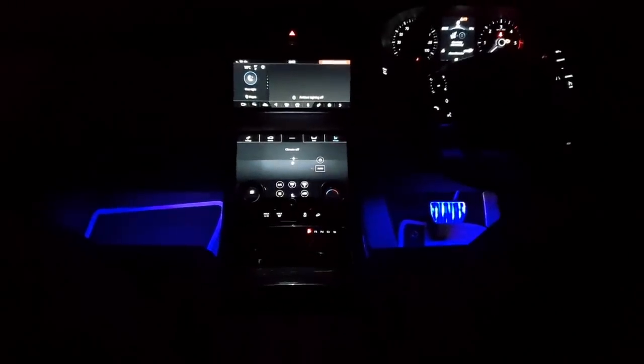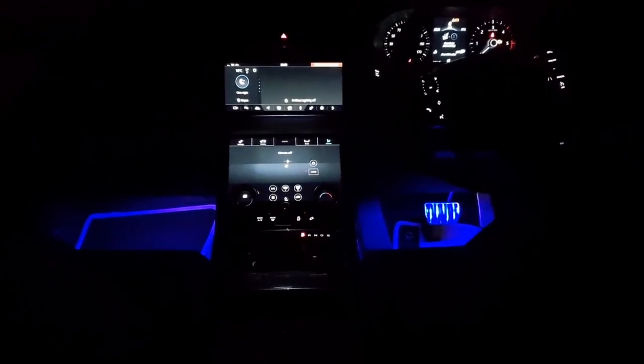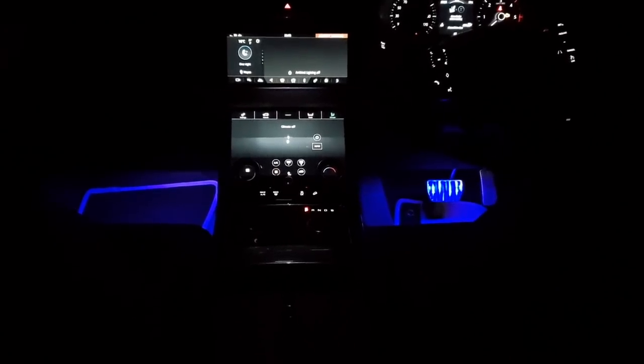I'm going to leave a link in the description below where you can buy these LED light strips for a very good price — they do worldwide shipping, check them out. Let me know what you guys think, do give the video a thumbs up if you liked it, please make sure to subscribe. I've got some more videos coming out on my Range Rover that I think you'll like, and I will see you guys next time.